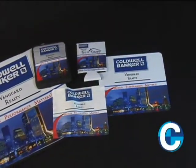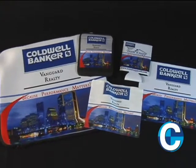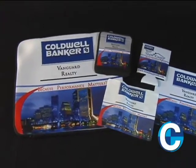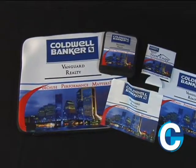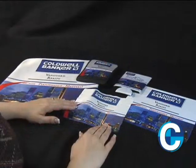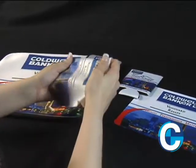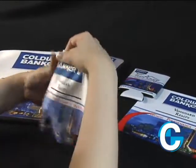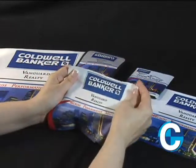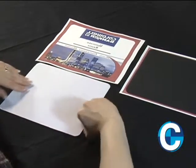Our fabric surface products are imprinted using a full-color dye sublimation print process. Dye sublimation is different than many traditional printing methods where the imprint is on the surface. With dye sublimation, the ink actually permanently dyes the fabric. The result is a vibrant print on a soft and flexible surface.